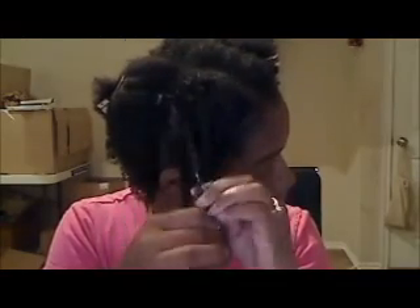Then I go ahead and put it in a twist like this. Sometimes I might do the section a little bit bigger. That's how I do it, and I'm going to continue doing this throughout my whole head. That's how I detangle my hair now.